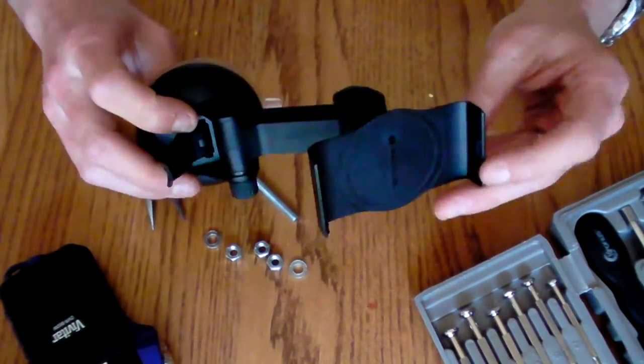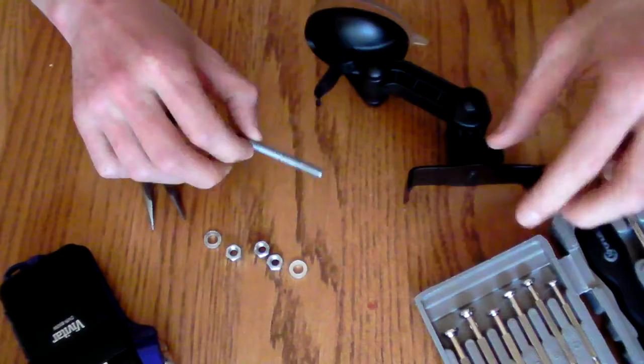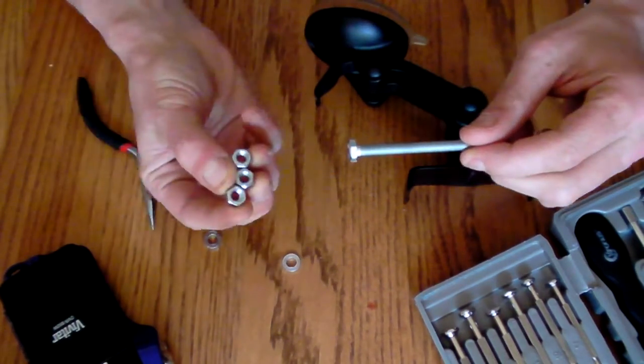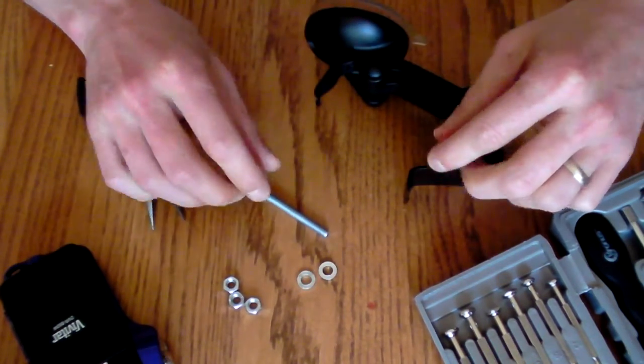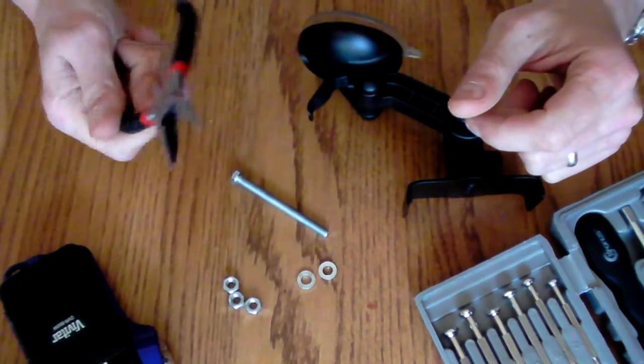I picked myself up an old GPS mount at Goodwill for about 50 cents. I got myself a quarter inch bolt, three nuts that fit the bolt well, and a couple of washers. Those are your materials, and then just a pair of pliers.